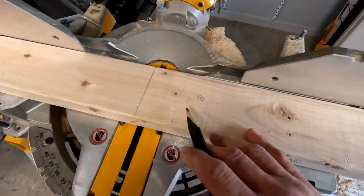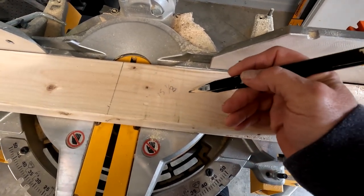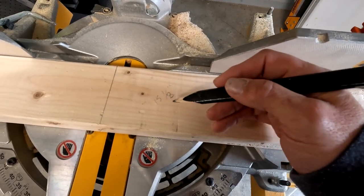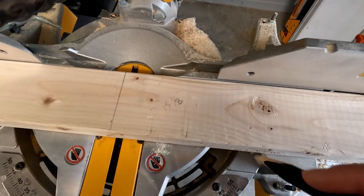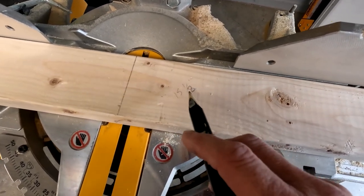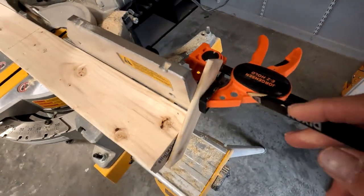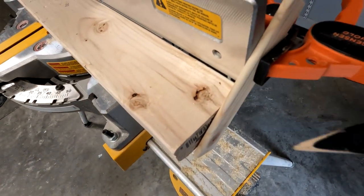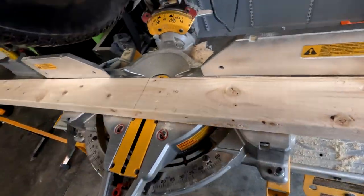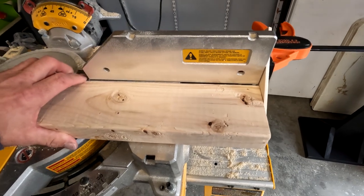My top pieces are 15 inches long — actually cut at 15 and an eighth inch. By leaving them slightly long, if I get off a hair on either end I can go back and nip the edge off to make them nice and smooth. I've also made a fence stop by clamping a piece of scrap wood to the back of my fence, so every time I slide boards in I can cut a bunch of 15-inch boards quickly.